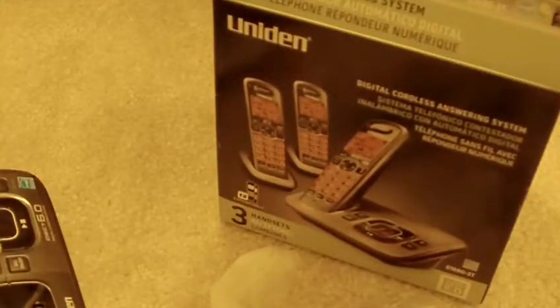Thanks for watching YouTube. Subscribe, like the video. I'll be doing more unboxings. Thank you for watching.